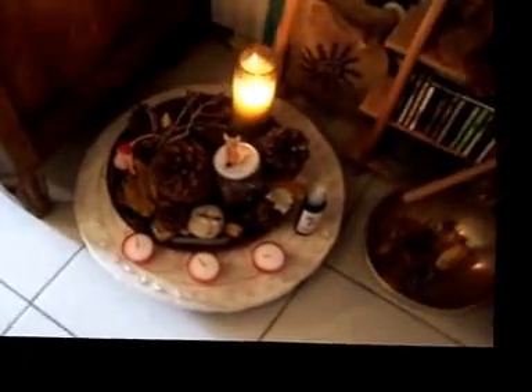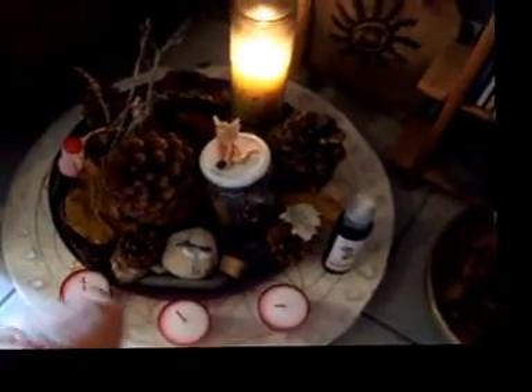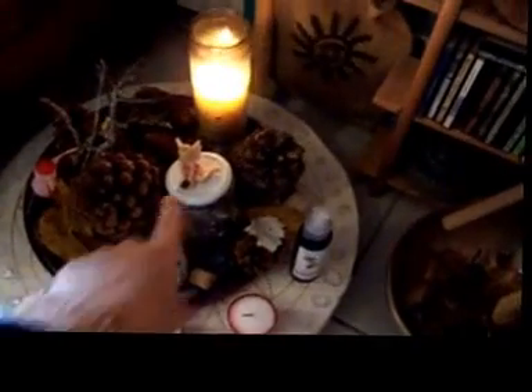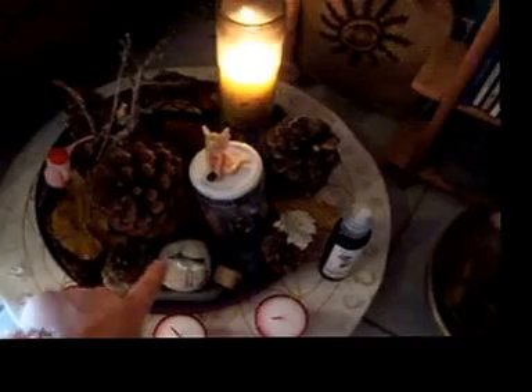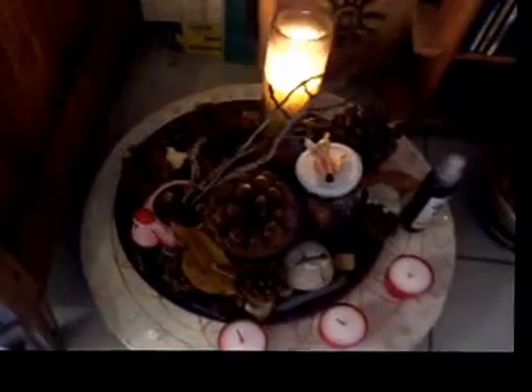The fairy altar has the Flower of Life under it, with little fairies that my parents gave me, my runic stone I made last year, and this little pot that my auntie gave me with a flower that needed to be replanted in earth now.